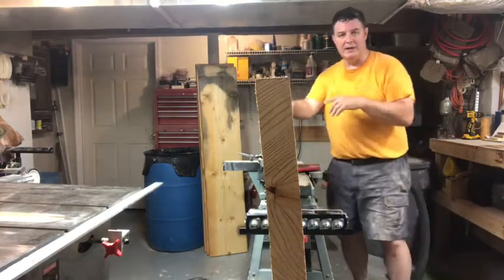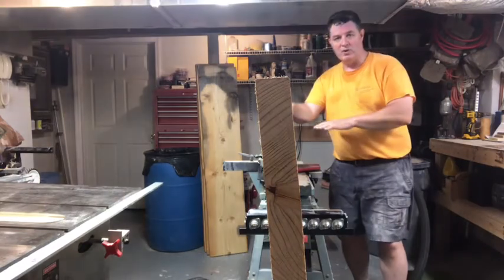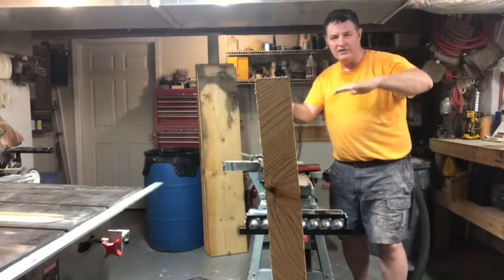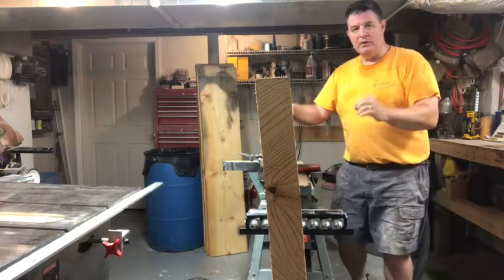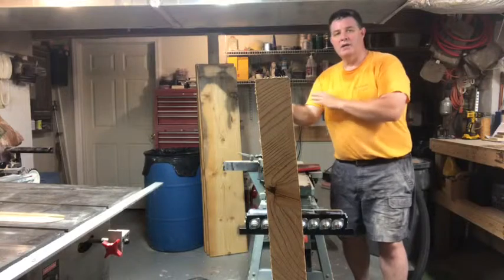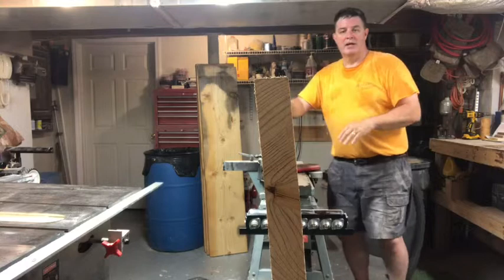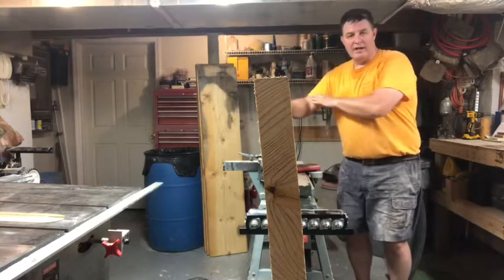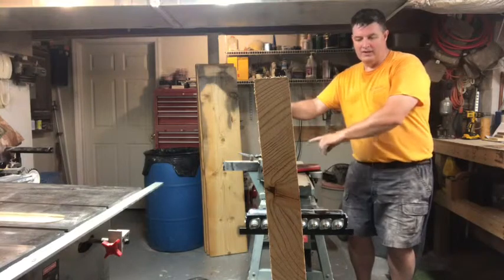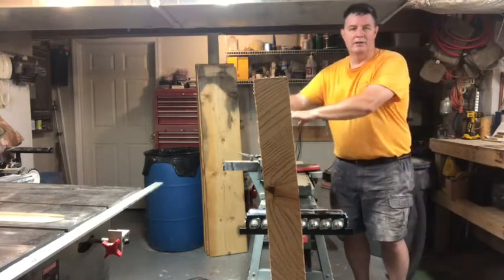Now you may have heard the cutter cutting at times and then not cutting, and that's because that side of the board, although for the most part it is flat, it still waves a little bit like this, and I'm only cutting off 1/64th of an inch at this point. I'll keep doing that, keeping this side tight up against the fence, until I hear one continuous cut all the way across.